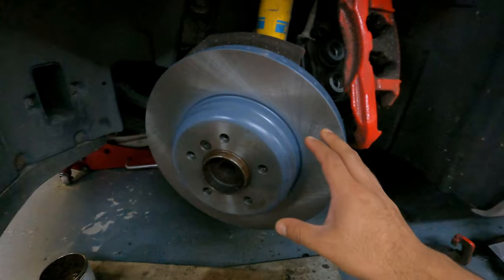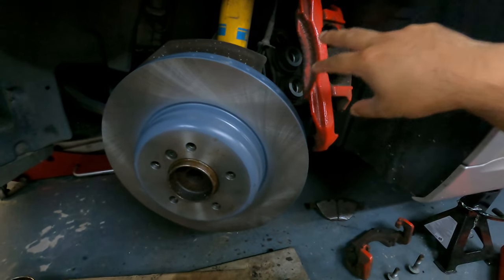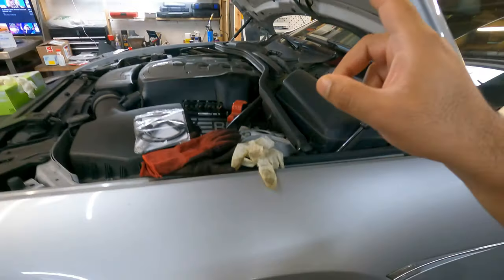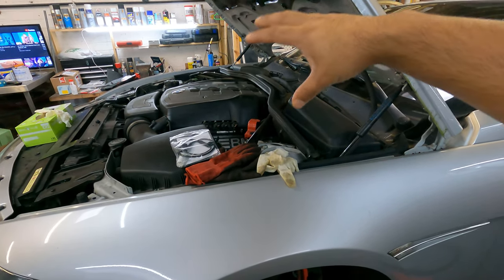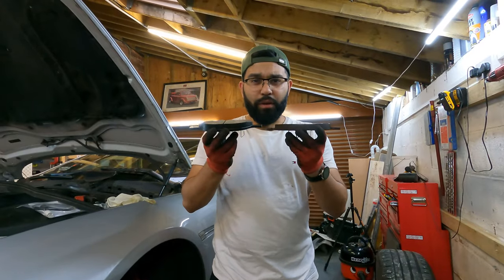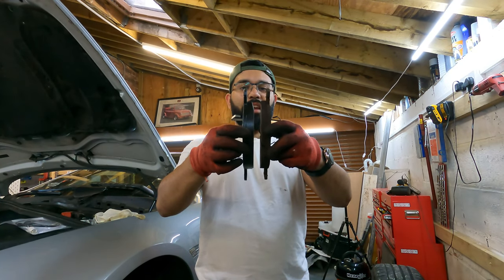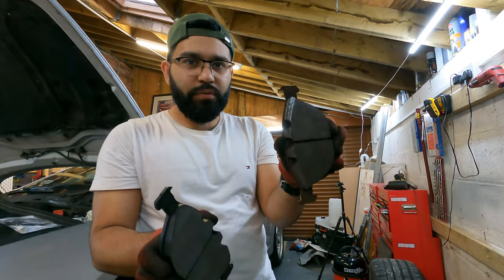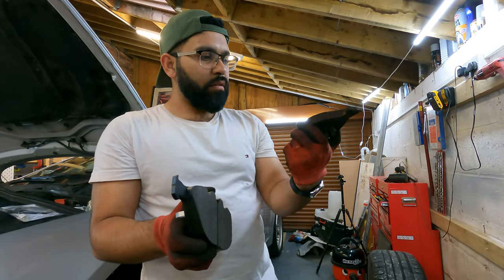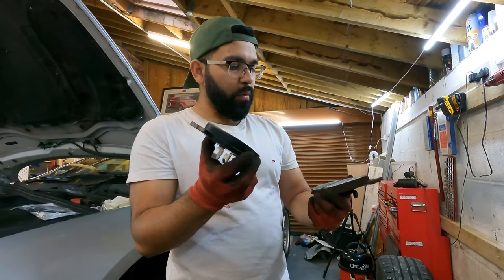The brake disc is on. Next up is pushing in the pistons for the brake pads. I need to open up the brake fluid reservoir so I can comfortably push the pistons back without putting too much pressure on the system — with brake fluid you just don't want to mess around with that. Here's the old brake pad versus the new Brembo one — look at the thickness difference and the way the old one is glazed over. The new one is nice and chunky.